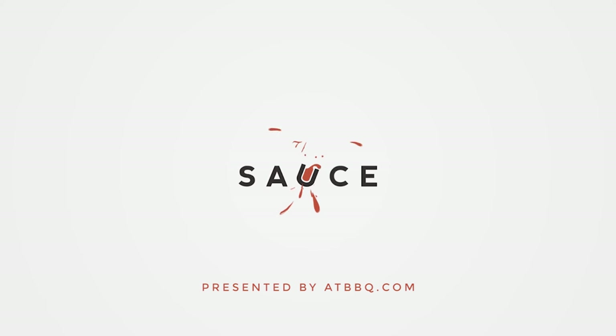Hey everybody, I'm Chef Tom with ATBBQ.com, and today we'll be cooking braised lamb shanks. Easter's right around the corner, and lamb is a great dish to serve at Easter dinner. Today we're going to be showing you our version of braised lamb shanks.